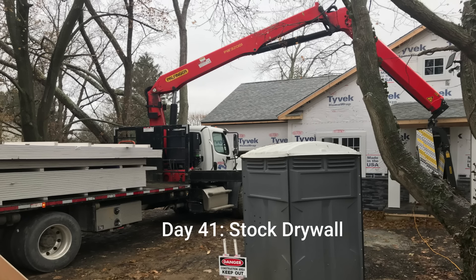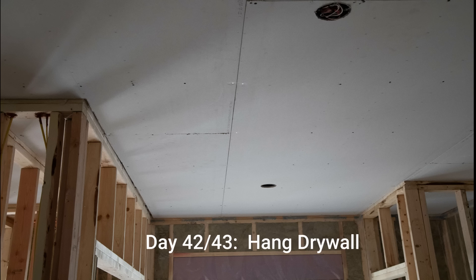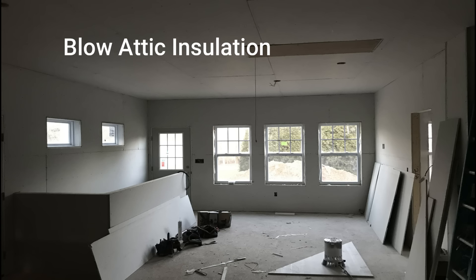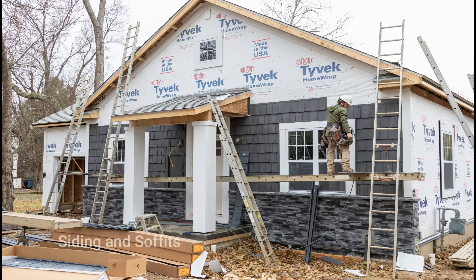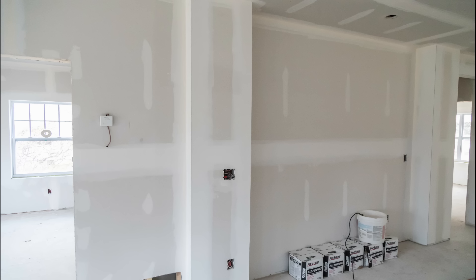On day forty-one we stock all the drywall in the home so we'll be ready for the hanging crew coming tomorrow. It takes about two days to hang the drywall on the average-sized American home, so days forty-two and forty-three we'll get that wrapped up so we can start taping. Since we're building in a cold weather climate we blow the ceilings to make sure the tape doesn't freeze. At the same time the drywall is being hung we get the siding and soffits all installed in one day. The drywall finishing — tape all the way through sand — takes about seven working days.